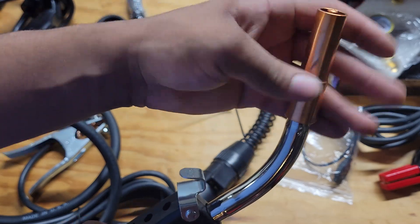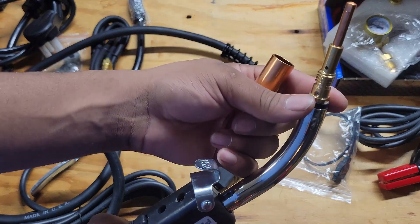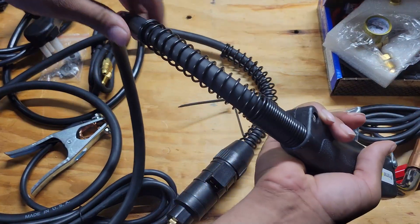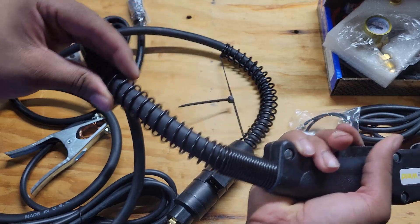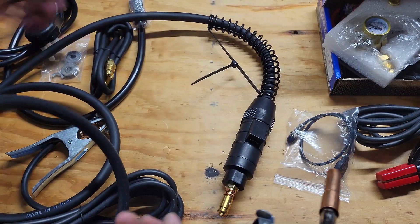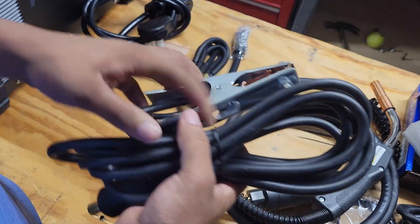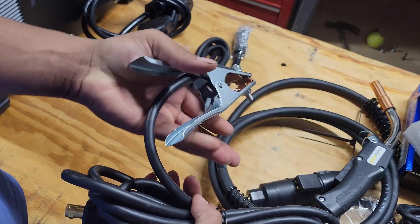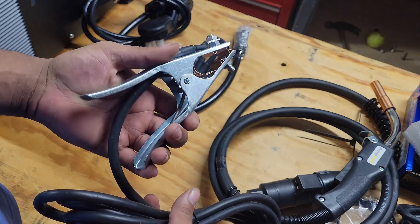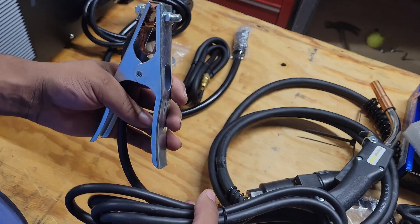The stick holder comes with other pieces you need. It has springs on the back, which I really like because my Lincoln does not have that. Then you have your ground clamp — pretty simple. Plug it in here and clamp it to your workpiece. Some people prefer the other style clamp and think this one's a bit cheap, but it's perfect for what I'm doing, so I'm not going to complain.